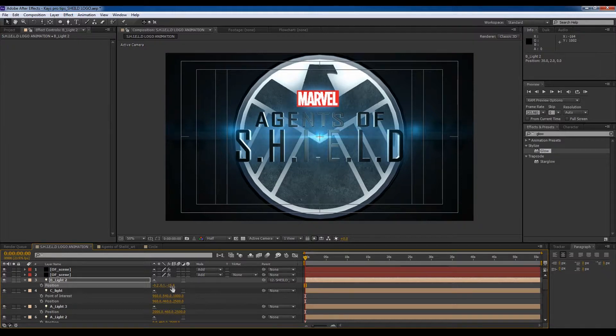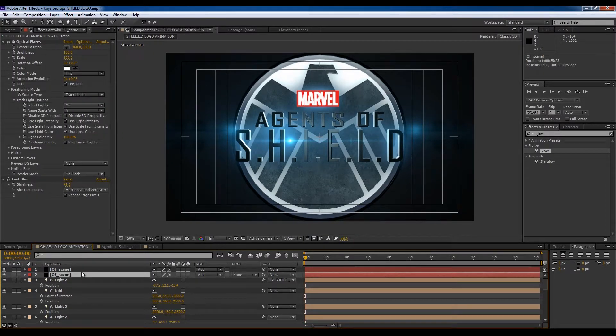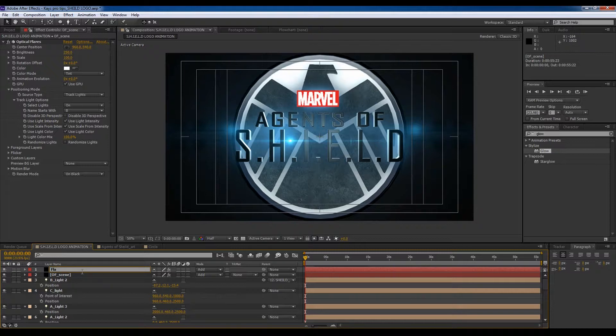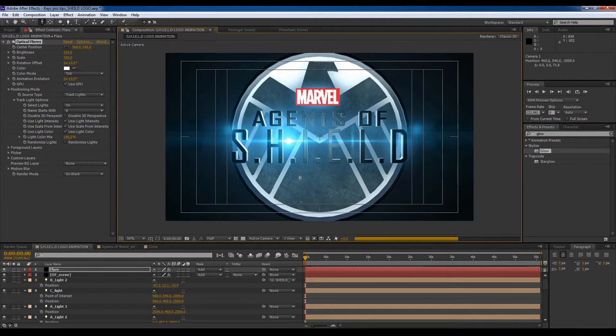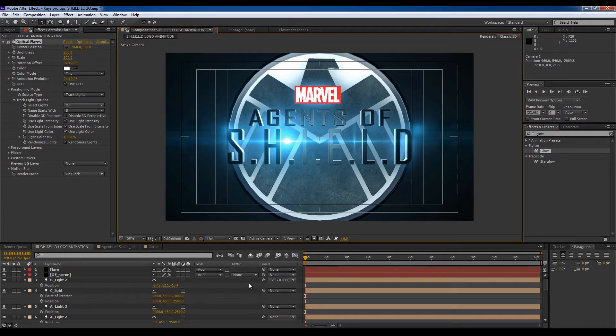I'm going to move this down to about there where H is — ice flare — increase the scale to 150, let's make it 300. Zoom in a bit — there we go.